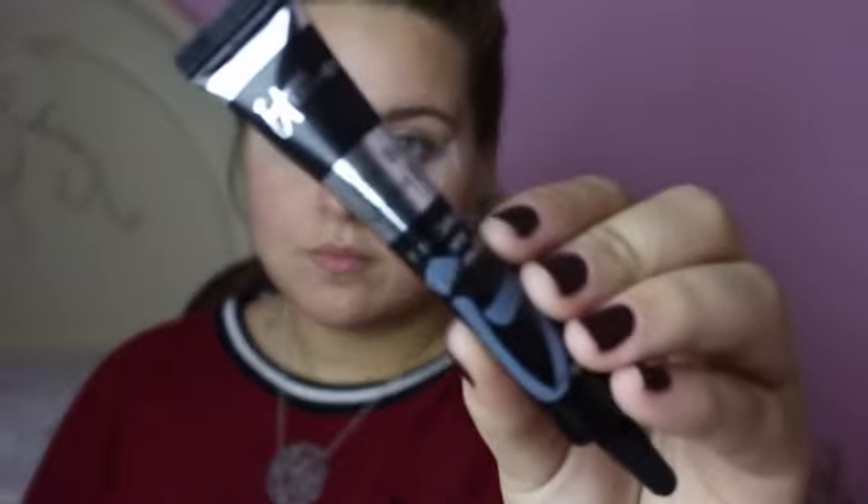Now we're going to use the Bye Bye Undereye from IT Cosmetics in the shade Neutral Medium. I didn't use Painterly today because it was far from my room and I didn't want to wake up my parents. I'm putting that all over my lid with my finger, blending it out with the warmth so it blends easier.